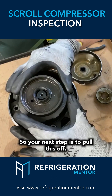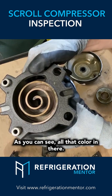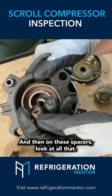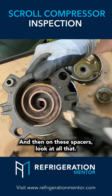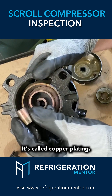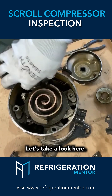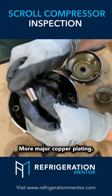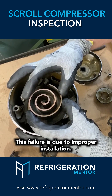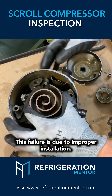Some scrolls have three bolts, some have four bolts. Your next step is to pull this off. As you can see, all that color in there — it looks like copper, doesn't it? And then on these spacers, look at all that. What causes copper to be in a compressor? It's called copper plating. More major copper plating — this failure is due to improper installation.